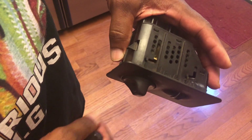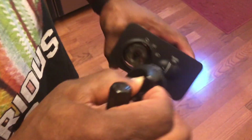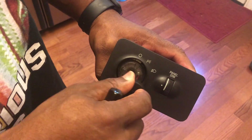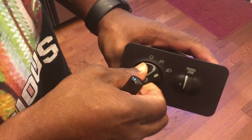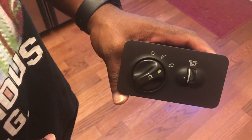So once you have it like this, push it back in, pull it back off, spin it 180 back to normal — and that's it.